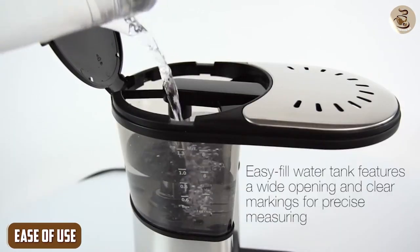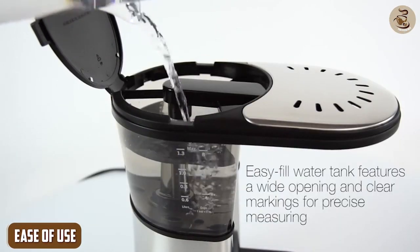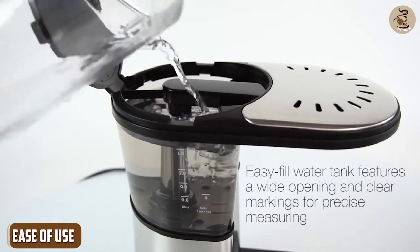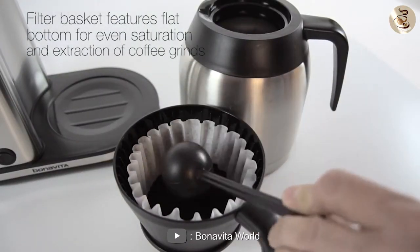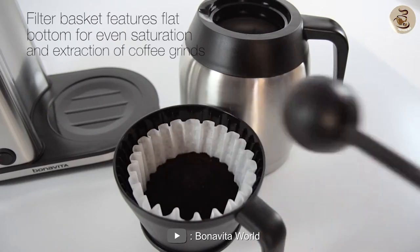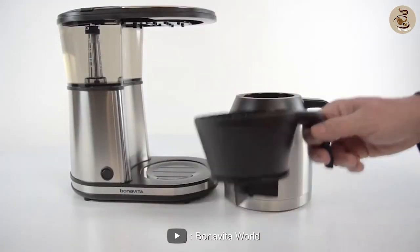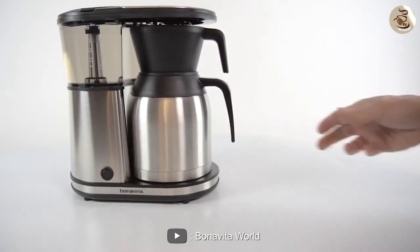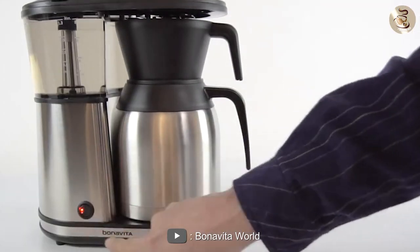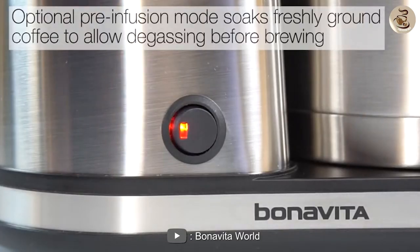Ease of Use: The Bonavita 1900 and the Pure Precision CP0800 are both easy to use but in different ways. The Bonavita 1900 has a simple one-button operation and a clear water tank that makes it easy to fill. However, it does not have any programmable features or a timer.